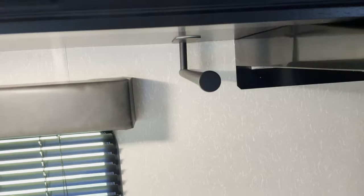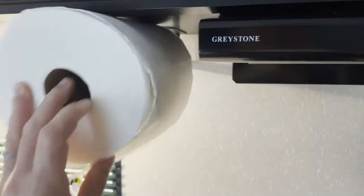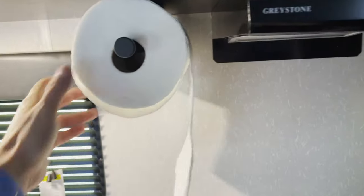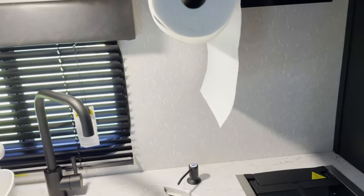So what I did was I simply turned it 90 degrees, put it in line with the stovetop here, and just go ahead and slide the paper towel on there. You do have to flex it just a tiny bit to get the roll on there, but you're only doing that a limited amount of times when you're putting a new roll on, so I don't really think that's going to be an issue.